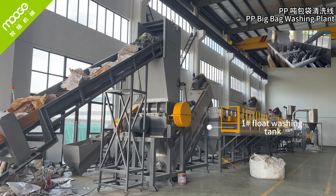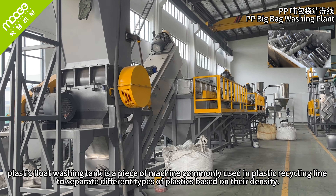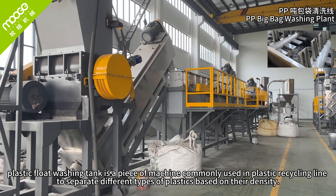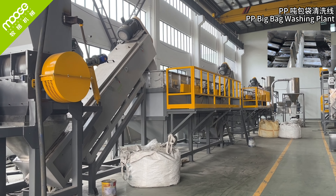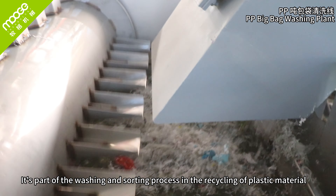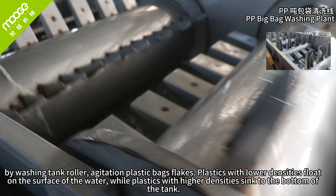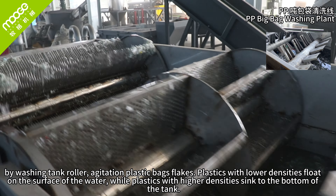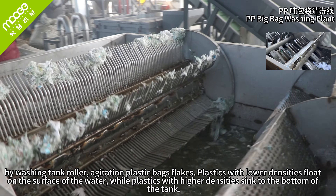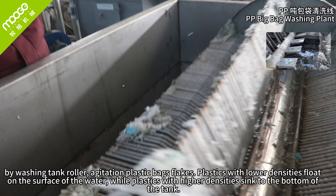Flood washing tank. The plastic flood washing tank is commonly used in plastic recycling lines to separate different types of plastics based on their density. It is part of the washing and sorting process. By the washing tank roll line, agitation loosens plastic bag flakes. Plastics with lower density float on the surface of the water, while plastics with higher density sink to the bottom of the tank.